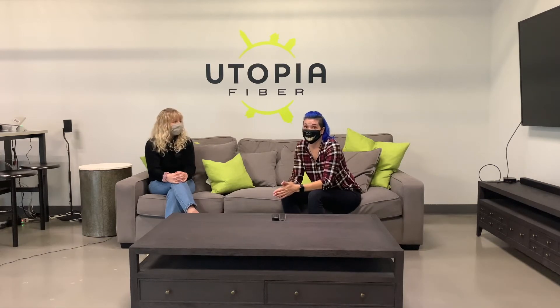Now that your router is all set up, all you need to do is set up your Wi-Fi settings and password. You'll want to change your Wi-Fi password right away to something strong and unique to prevent hackers from accessing your network. And that's it — it's super easy. Now you're ready to connect your Wi-Fi with your phone and devices and start streaming with your lightning fast speeds.